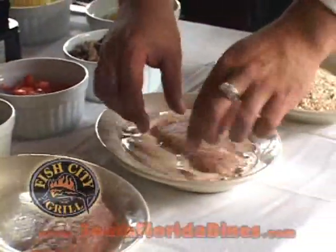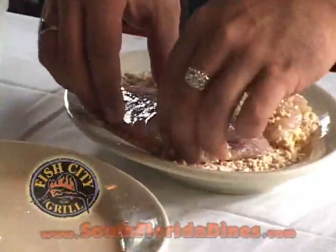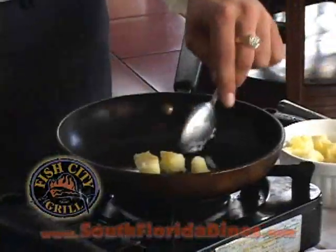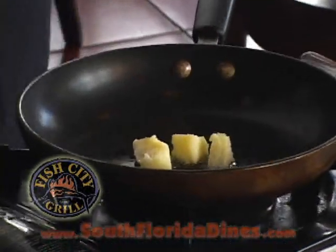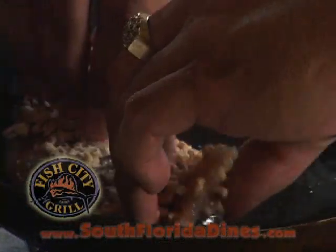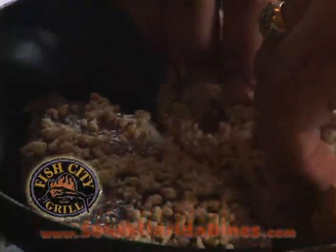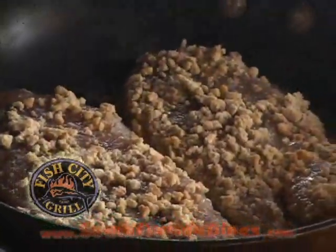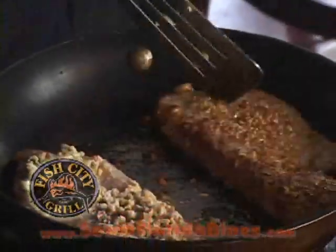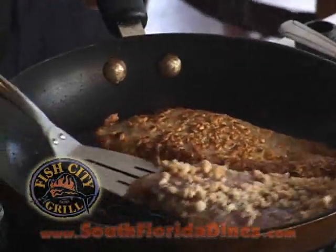Lightly dredge the snapper in some milk wash and put each individual piece in the cashew crust. In our hot sauté pan, we'll add a little bit of butter and let that get going nice and melted so we can add our cashew crusted snapper in. The goal here is to keep the temperature regulated so we can cook them through but also get a nice golden brown crust.